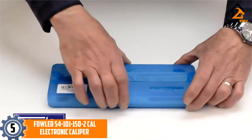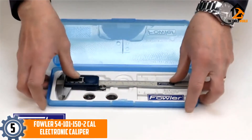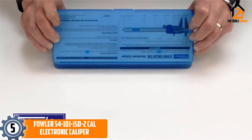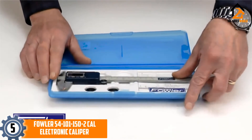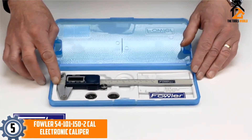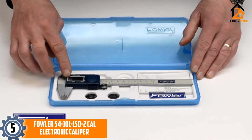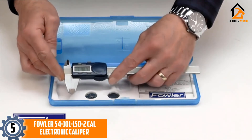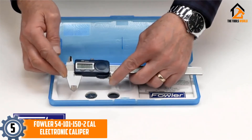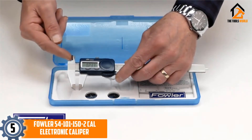Starting at number 5, we have the Fowler 54-101-1502 Cal Electronic Caliper. The angular, wrench-like shape of this caliper cuts down on unnecessary weight while still providing a high level of corrosion and rust resistance. Faster and more precise than a conventional set of calipers, they're also able to turn themselves off when not in use, ensuring that the limitation of being battery-powered is much less of a problem compared to other digital models.